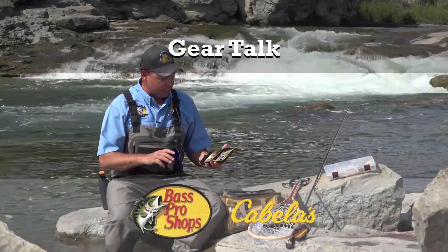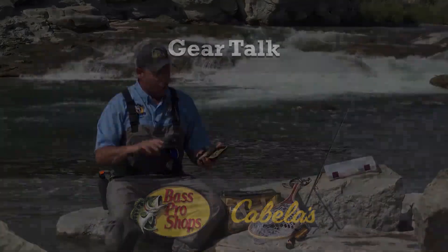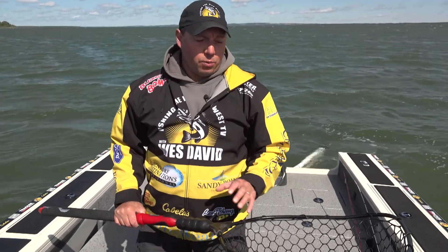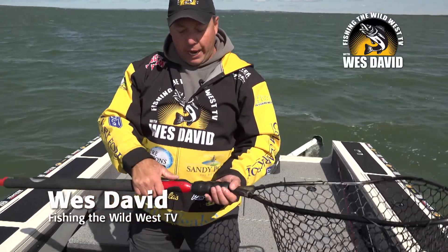This Gear Talk is brought to you by Bass Pro Shops — your adventure starts here. On today's Gear Talk, we're going to talk about nets, and I'm going to talk about my favourite net: the Ego S2 Slider.